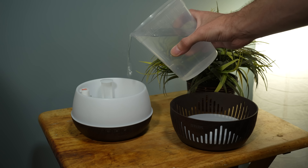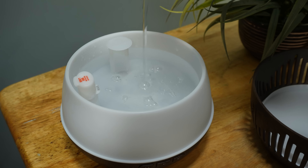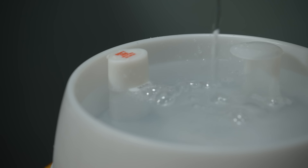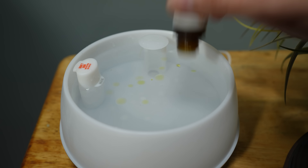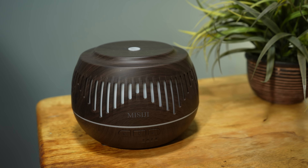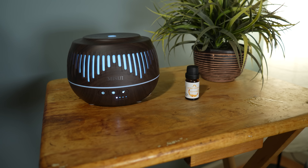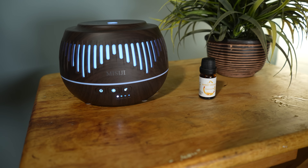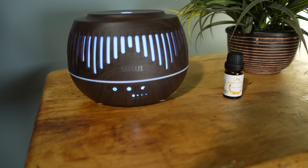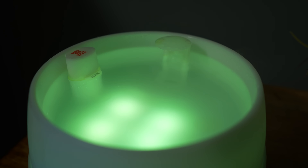The MISIJI Wood Grain Essential Oil Diffuser will definitely relax you and fill the air with sweet-smelling scents. Simply fill it with 500 milliliters of water, then add a few drops of essential oils, turn it on, and choose your favorite light mode. These are ancient therapies delivered as intended by nature. The essential oils are formulated with high-quality plants from various regions of the world. You can fall asleep with lavender from France in your bedroom, or enjoy the Australia Tea Tree in the living room.